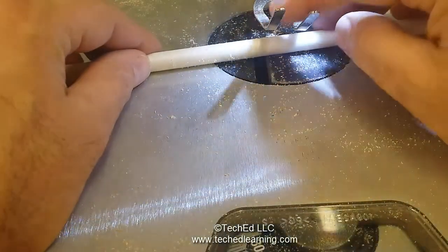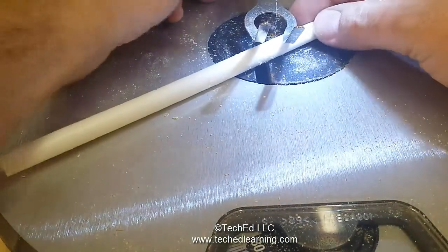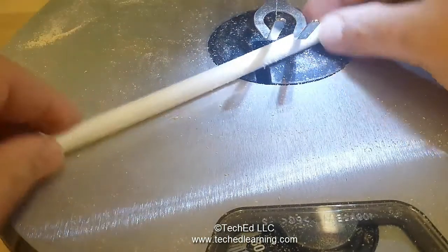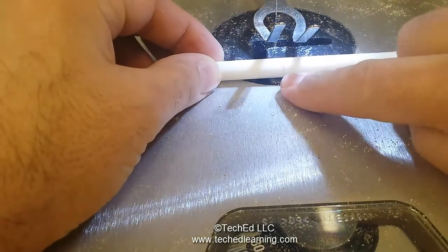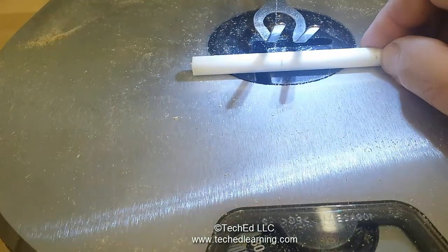If you need to make an adjustment to the shoe on the saw, do so. I have the line and that's where I'll cut. Hold on to the piece firmly and it cuts just like a piece of wood.